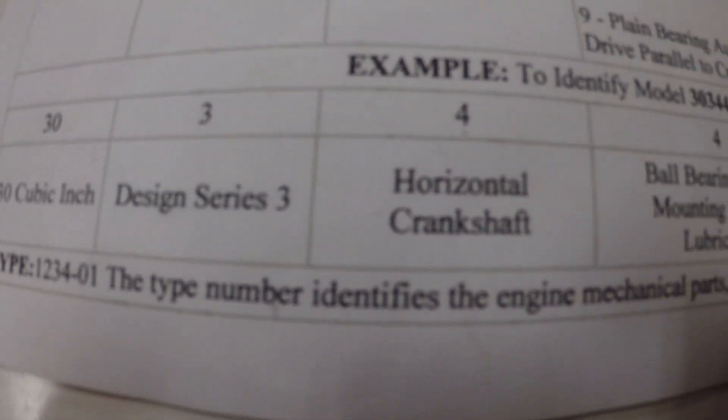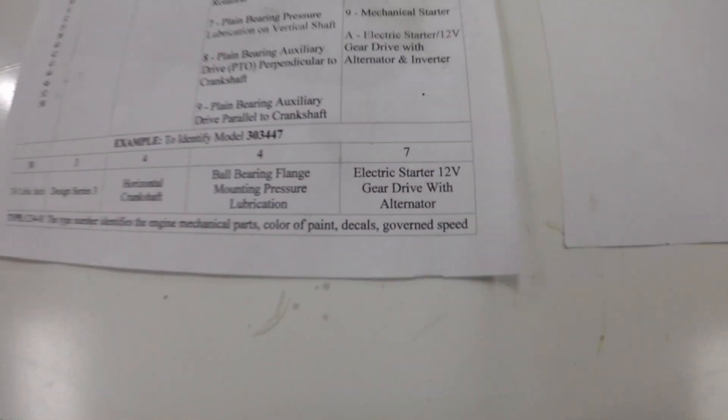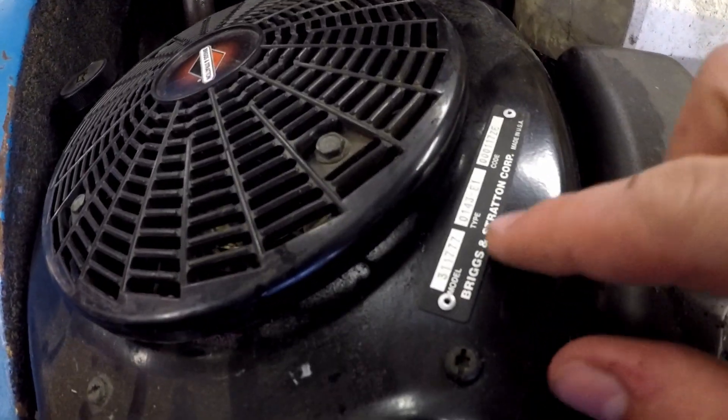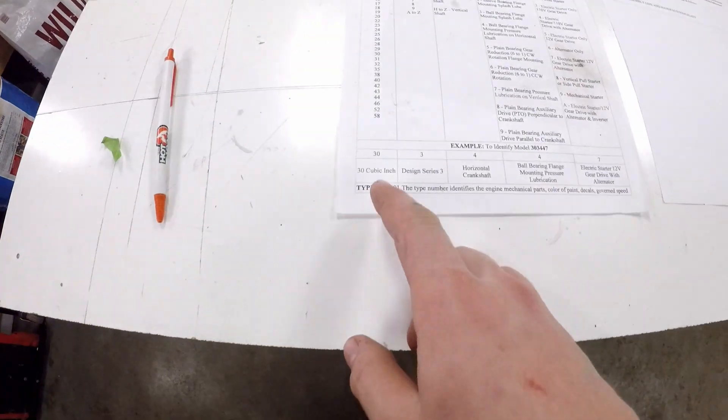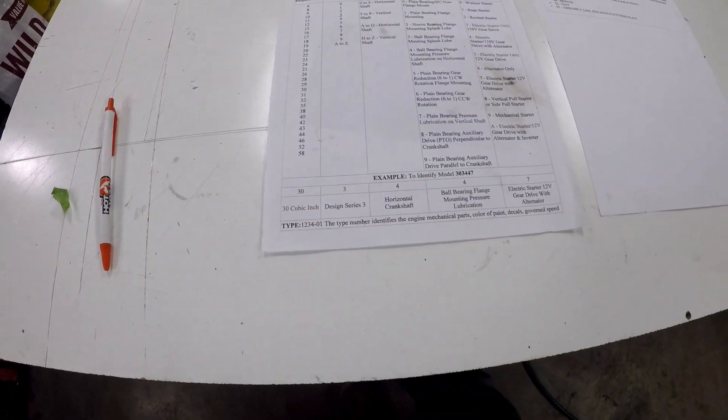We can also see from the type — this will give us some of the engine's governor speeds, paint colors, decals, stuff like that. Not too important, but as you can see this one's just got 01. It doesn't actually give you much detail, which is not very important.